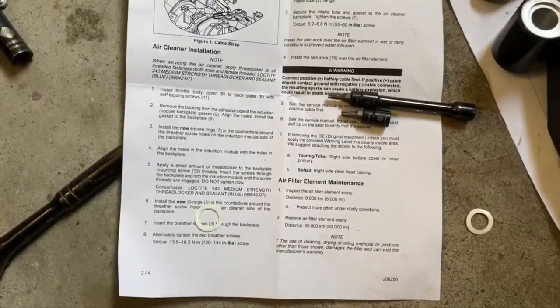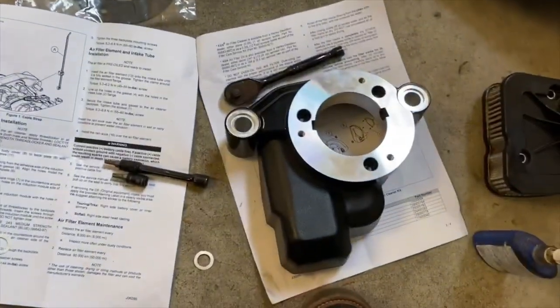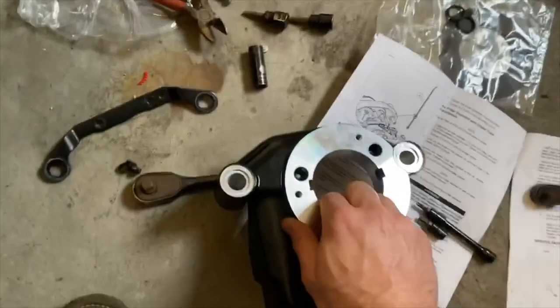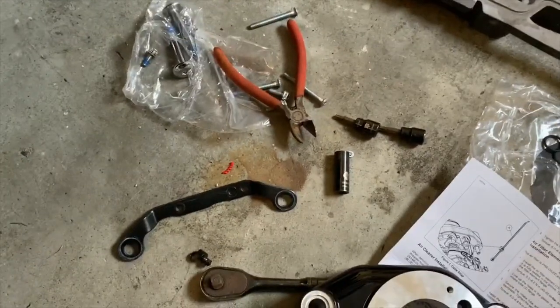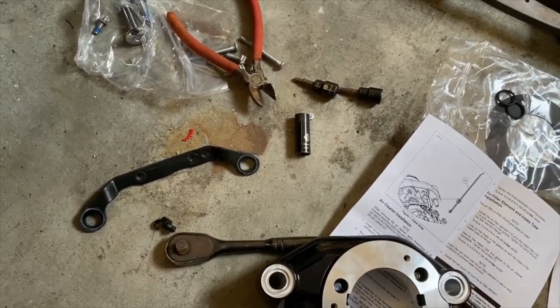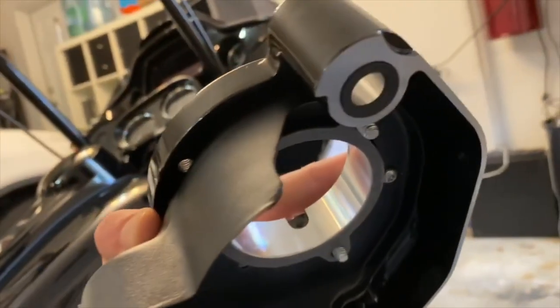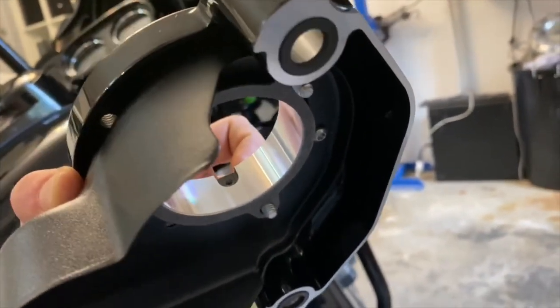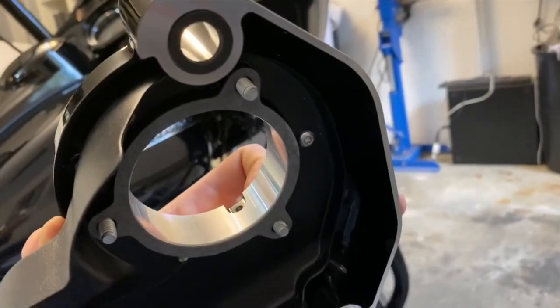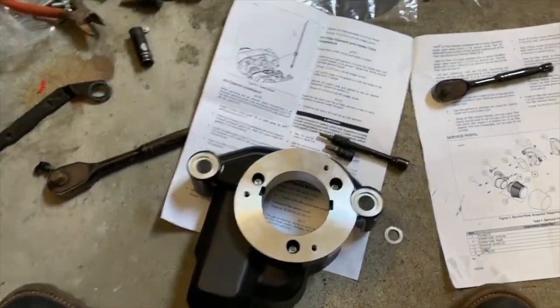Moving on to step four: the instructions say to align the holes in the induction module with the holes in the back plate. The induction module is the throttle body and the back plate is this piece. The way I'm going to do it is put the screws through the holes first and then put some Loctite on the screws from the back side, so the Loctite actually ends up in the holes and stays on the threads. I'm using blue Loctite as per the instructions — that's the medium strength.